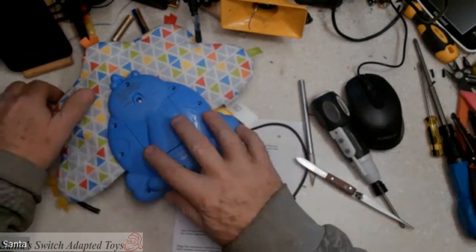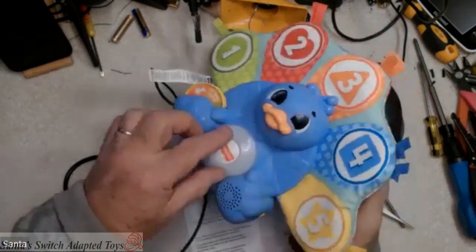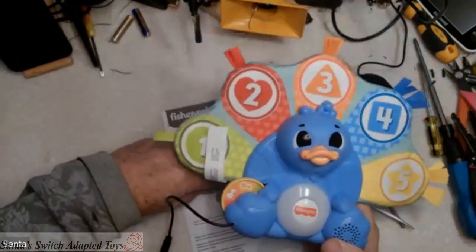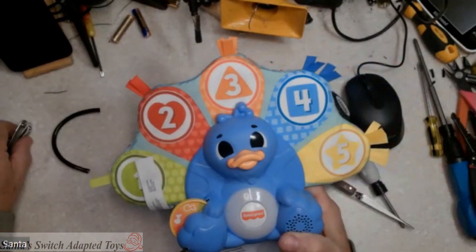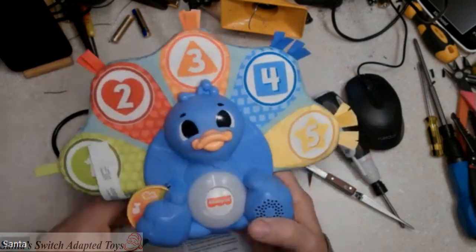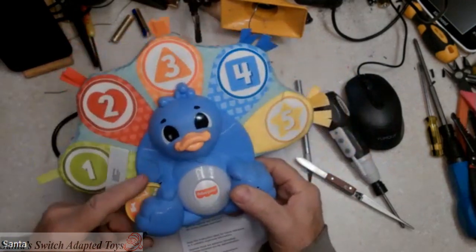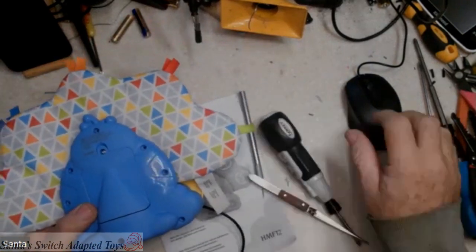All right, thank you everybody, appreciate you watching. If you like these videos, hit the subscribe button — I'm going to be putting another one out here fairly soon and you'll get a notification when I do these switch-adapted toys. Have a wonderful day, bye!